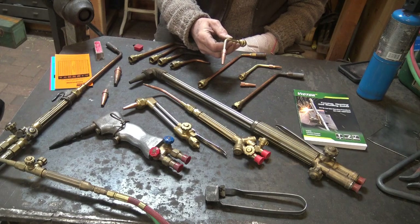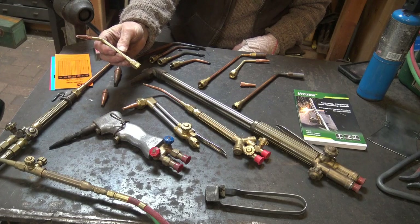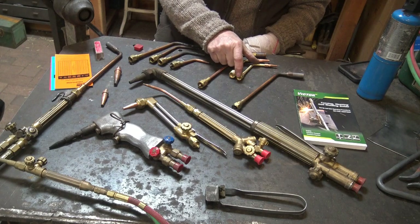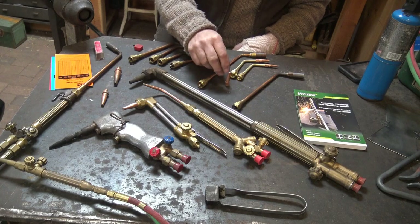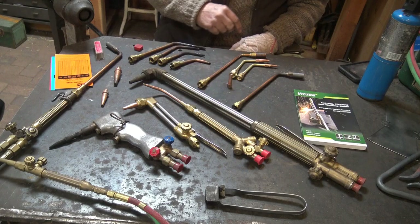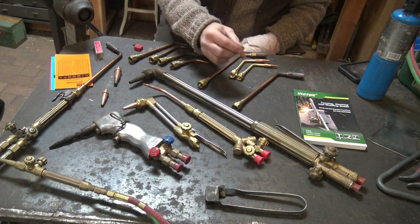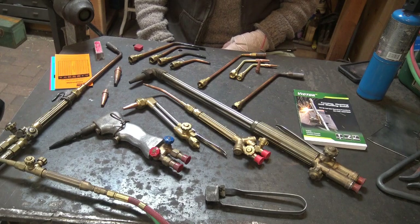These tips are propane tips for the 100-series and F-series torches, and they take replaceable tips with a universal body. They're expensive — a universal body with one tip is over a hundred dollars, whereas acetylene tips are probably $25–$30 each. The propane stuff is not cheap; they know you're going to quit buying acetylene from them if you switch to propane.